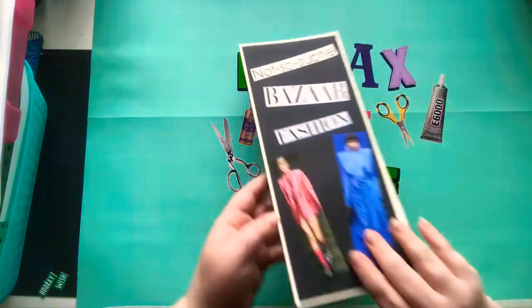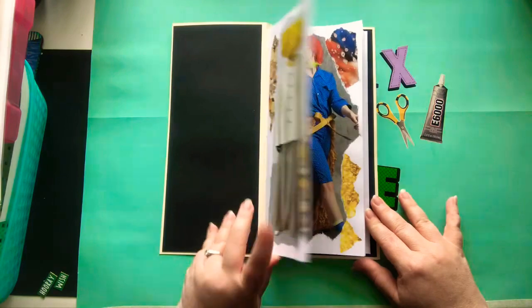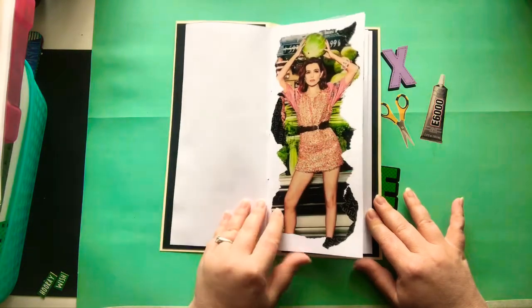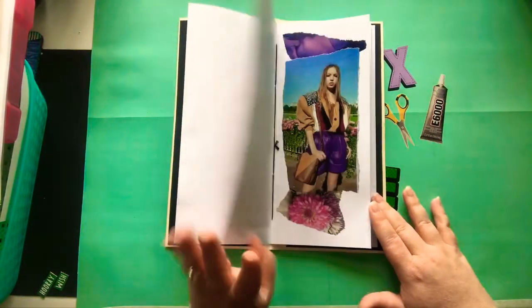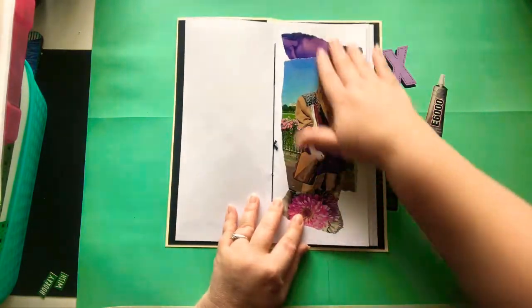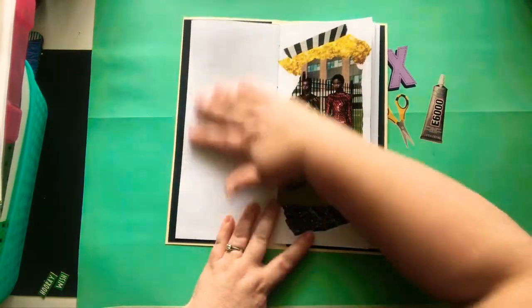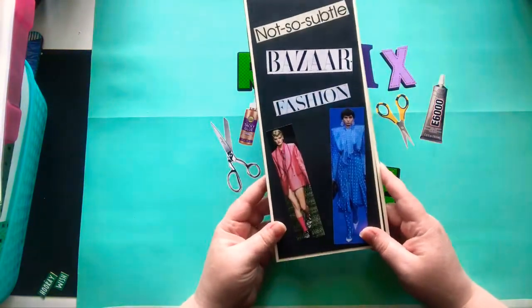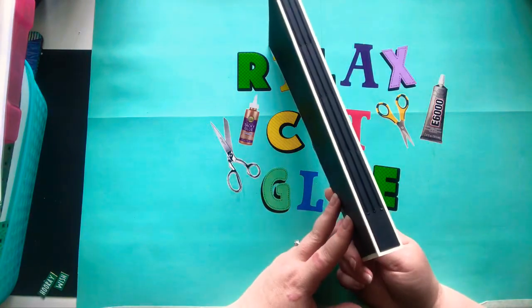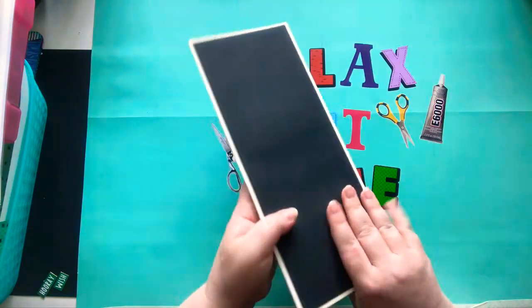So let me start with this one — my bizarre fashion glue book that I started. I still have a lot of pages to do in this. I also need to put images on this side. The white space in this bothers me. Maybe it won't bother me as much when I put images on this side. Everything in here has to do with weird fashion. This is a three-signature glue book that I made. It's long and tall.